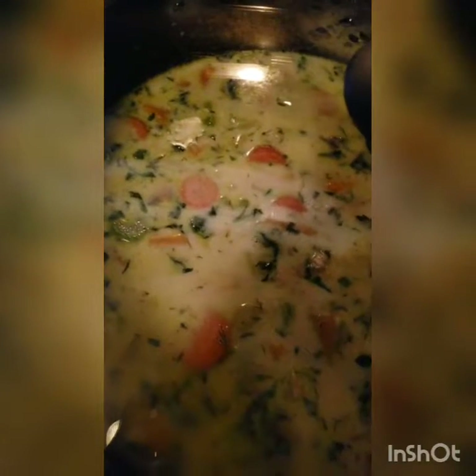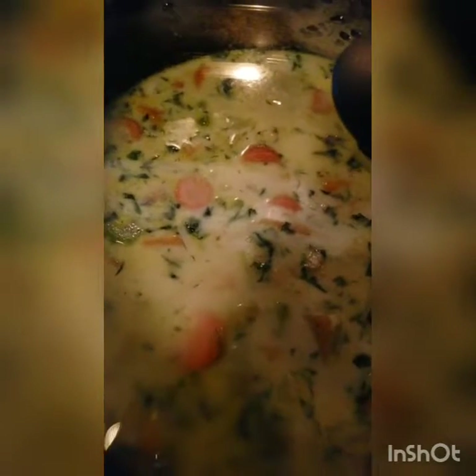Once your vegetables and potatoes are nice and tender — you can usually put a fork through it easily — then you're going to add one and a half to two cups of milk, depending on how thin you want it. And you're going to cook this for another 20 minutes.